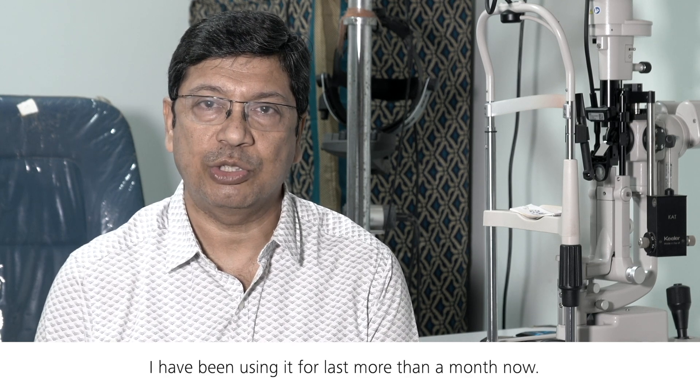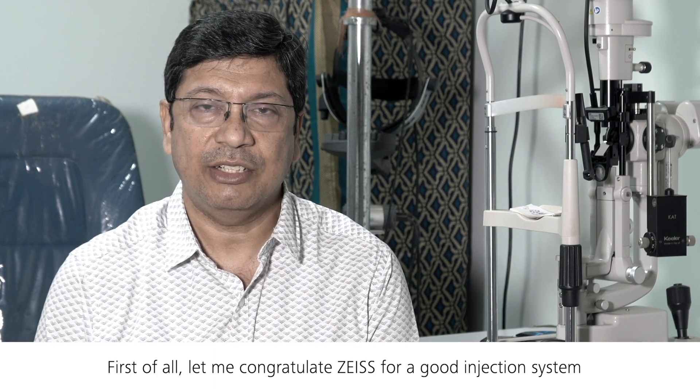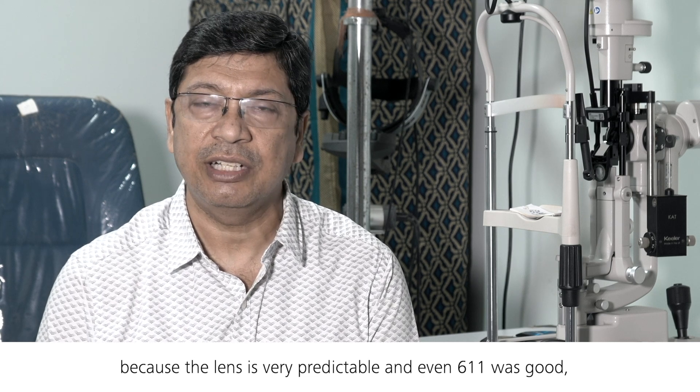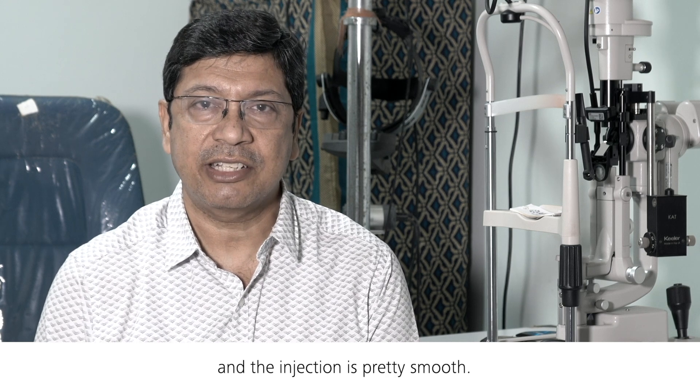I have been using it for more than a month now. First of all, let me congratulate Zeiss for a good injection system, because the lens is very predictable. Even the 611P was good, and this has been a little more modified version of that, and the injection is pretty smooth.